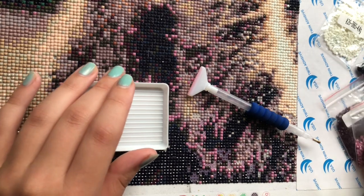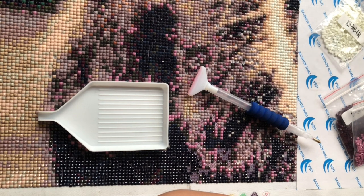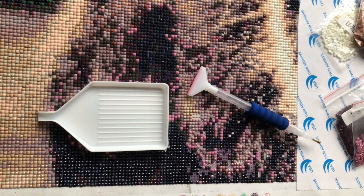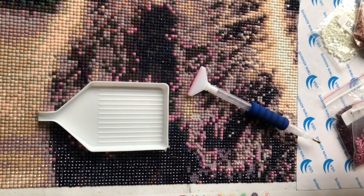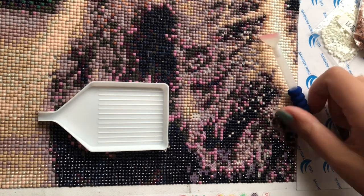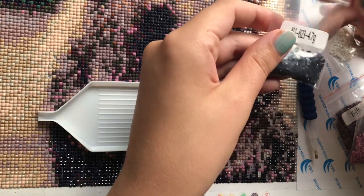Hi friends, welcome back to a new video! Today I am going to do diamond painting with you guys. I am working on a cute kitty and decided today would be a fun day to do some more diamond painting. The weather here in the UK is absolutely horrendous — it's storming and raining, so it's the perfect kind of day to be inside doing one of your favorite hobbies. Let's get started.